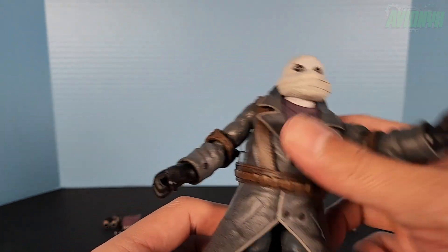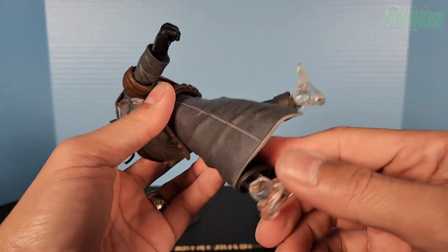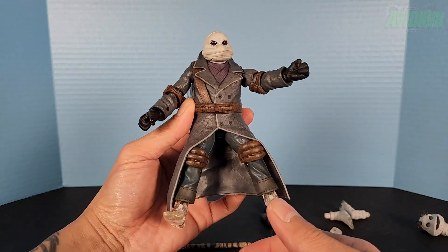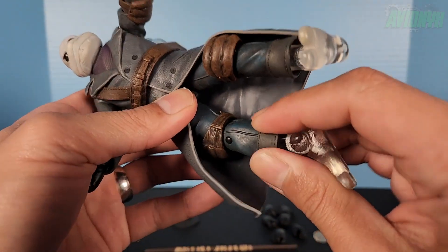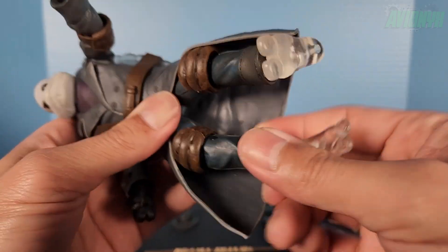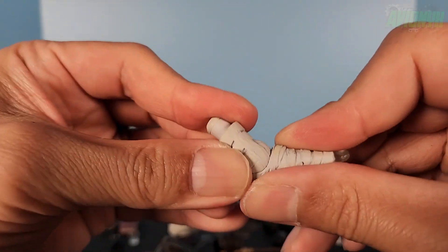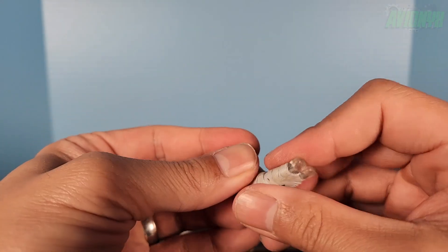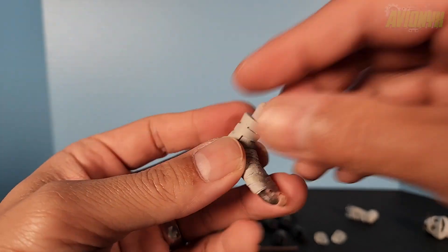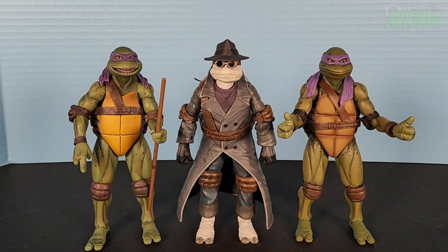There's not a lot of ab crunch going on because of the jacket, but the legs do go up. They won't go very far back because of the jacket, and splits are limited for the same reason, but you can still get some cool poses. The knee is a single joint with a swivel — not a double joint. You won't get much range from the legs because of the jacket. The feet hinge all the way back and all the way forward, and the toes are also done with the invisible transparent effect. Peg holes on the bottom for stands.